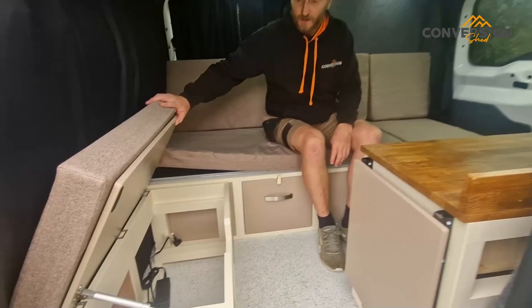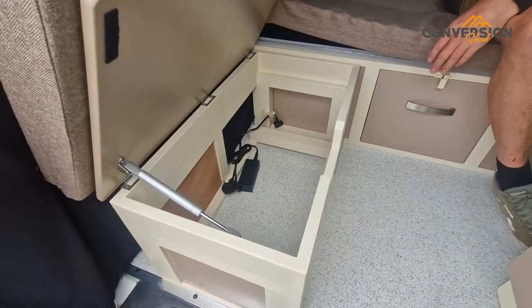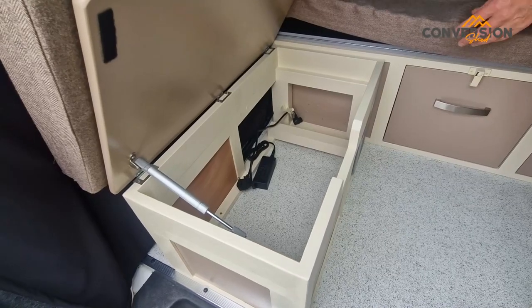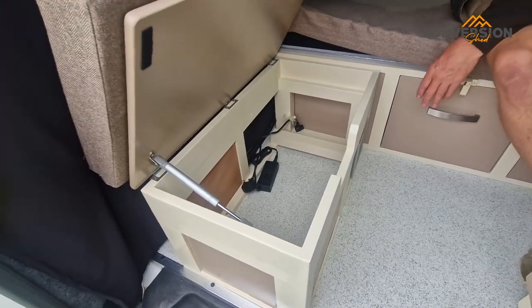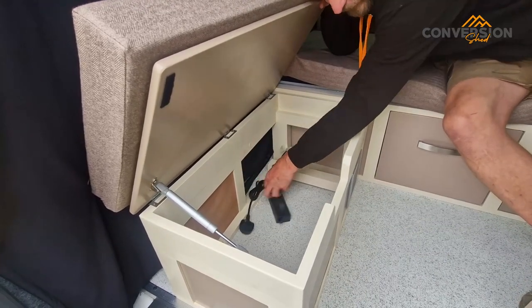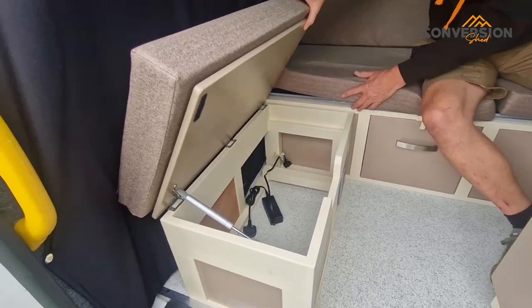Loads of storage. There's a big cool box going under there, and it's going to be 240-volt powered — you can get it in 12-volt or 240-volt. The customer wanted a 240-volt one, so the lead is there ready for it. We've put a socket on the back for the customer to plug it in when they're on hook-up.